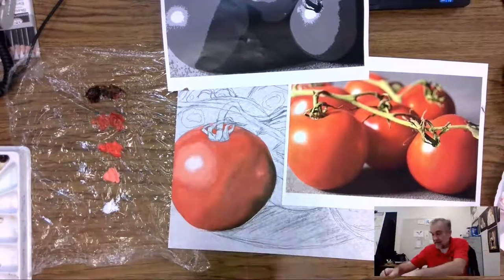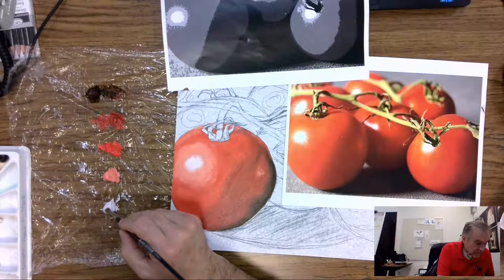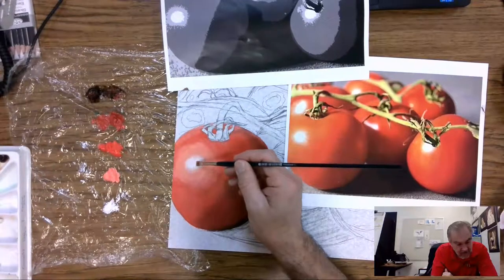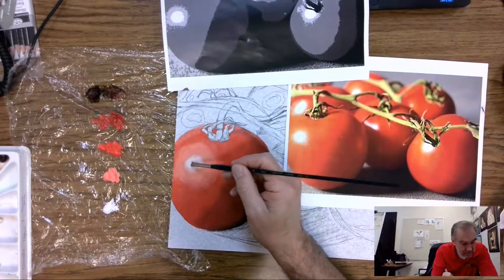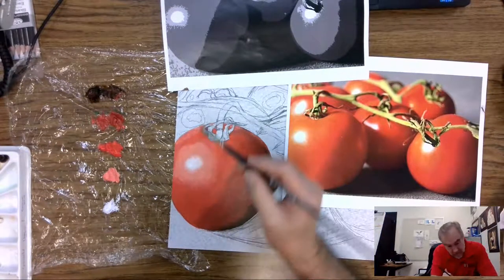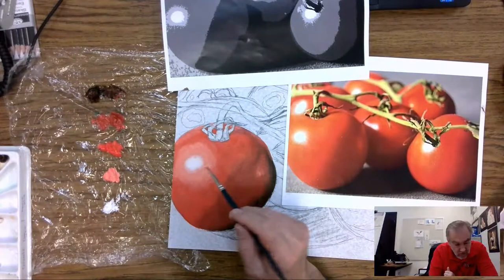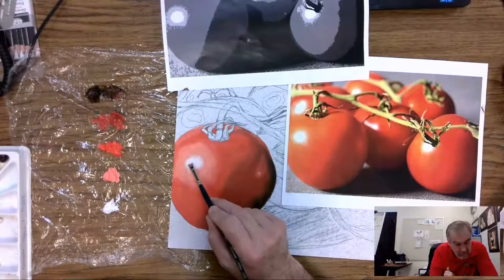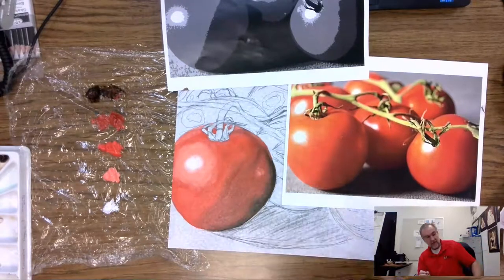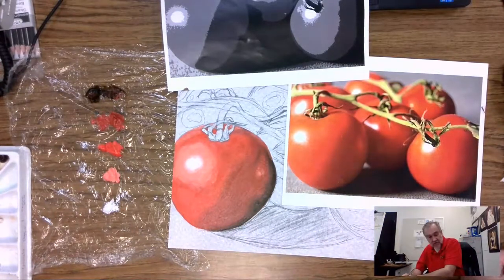Clean off the brush again, and in the middle section right here I'm going to put in another coat of white so that I do get that stark bright white right in the middle. Now we have the tomato in its different values — which is pretty cool.